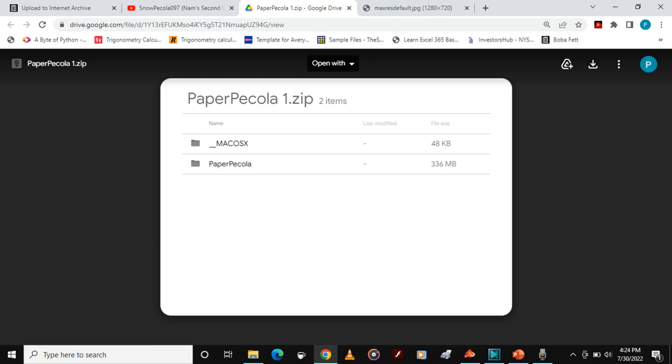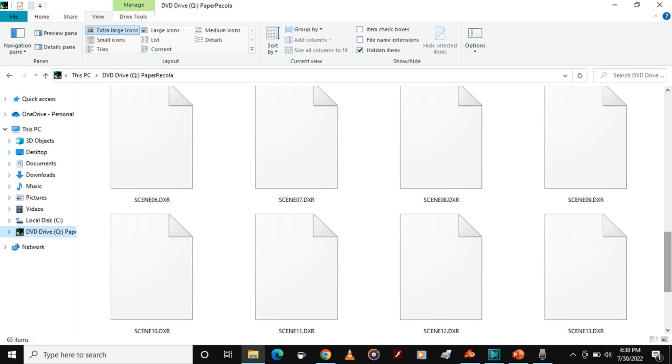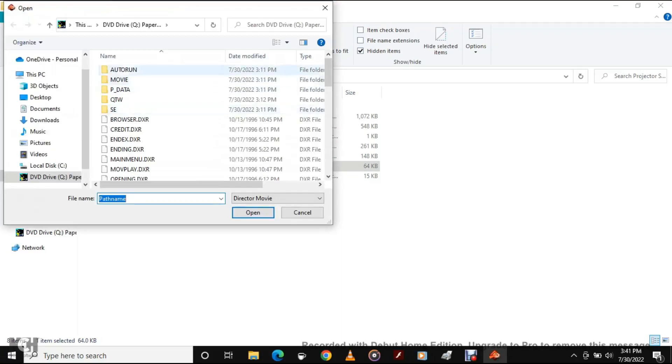Actually, before I explain this, let me explain: the game was made with Macromedia. You might be wondering, what is Macromedia? Well, if you go into the game files and you see files that say DXR, that is because DXR files are Macromedia files. So what you would have to do is get an old Macromedia player, which I have right here. You simply just click Opening.DXR — just that simple — and play the game.